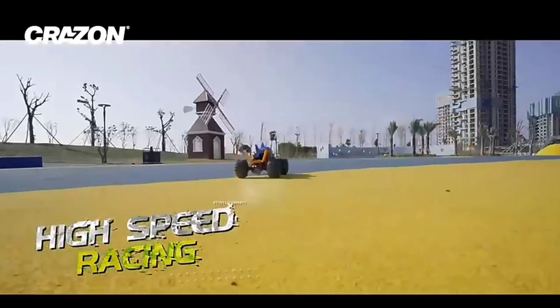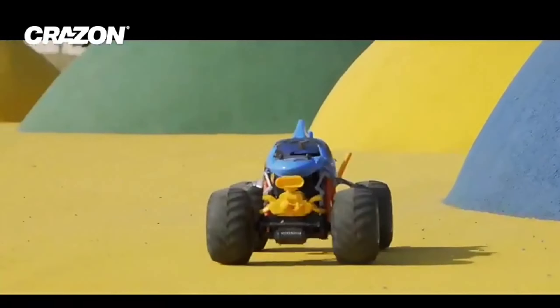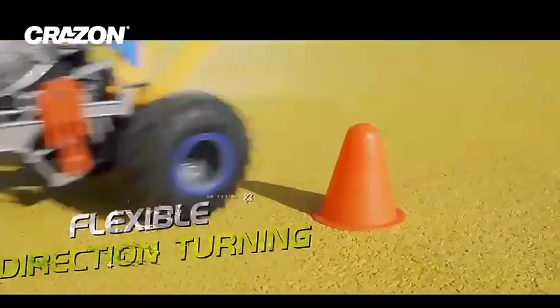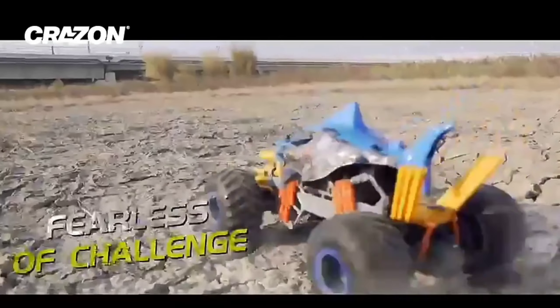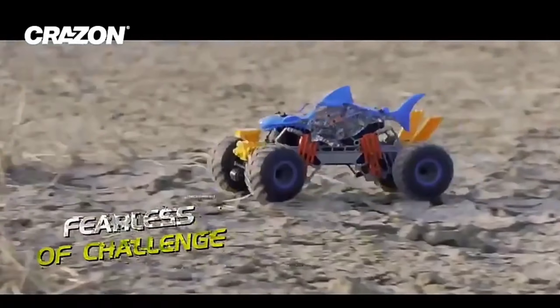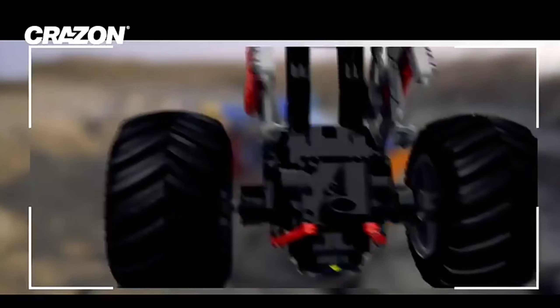Guys, you can see that this monster truck is a trap. In this car, there's two tires, two tires behind, two tires, and shock absorbers — that means it's a spring. If I'm going to move this way, it's going to move this way. If I'm going to move this way, it's going to move this way.